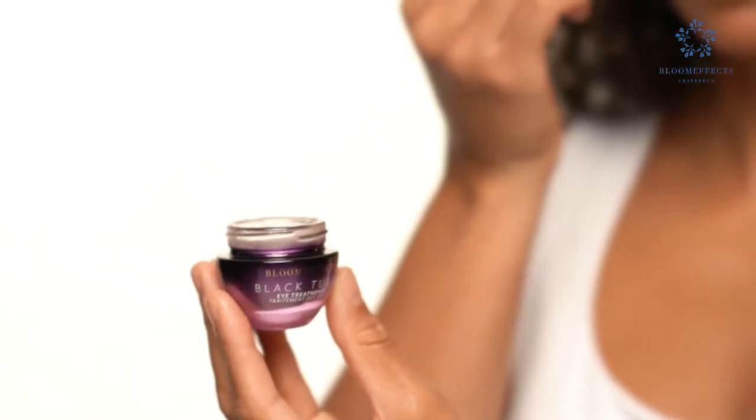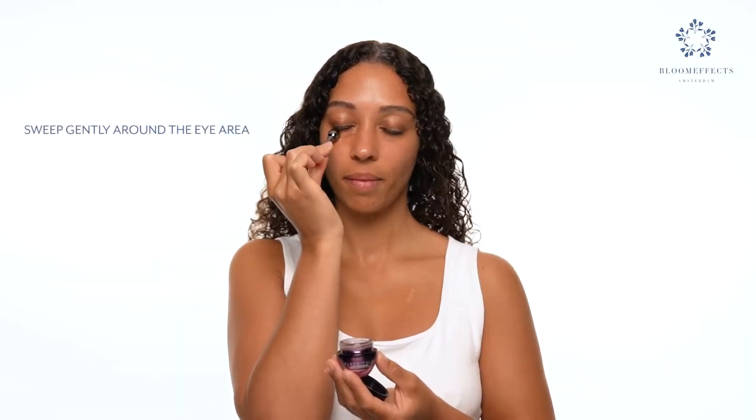Dip the roller directly into the gel serum, sweeping gently 360 around the eye area.